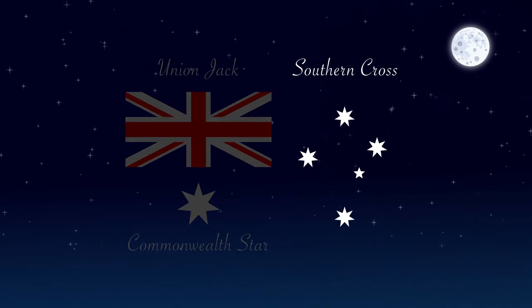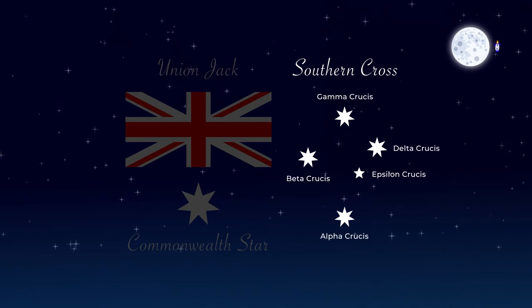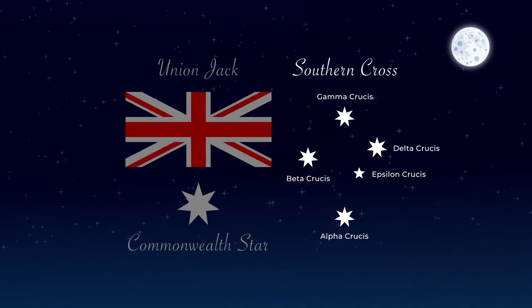The Southern Cross is shown on the flag in white. It is a constellation of five stars that can be easily seen from the Southern Hemisphere and is a reminder of Australia's geography.